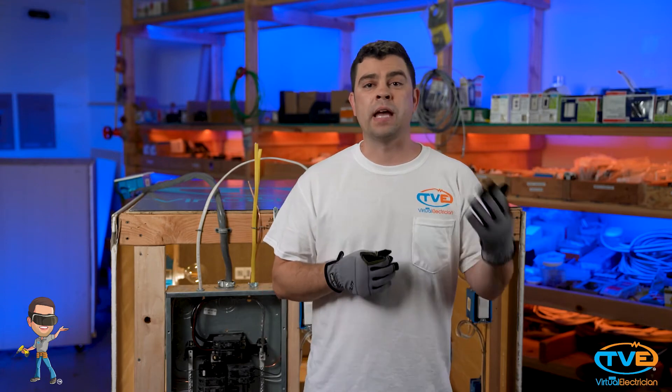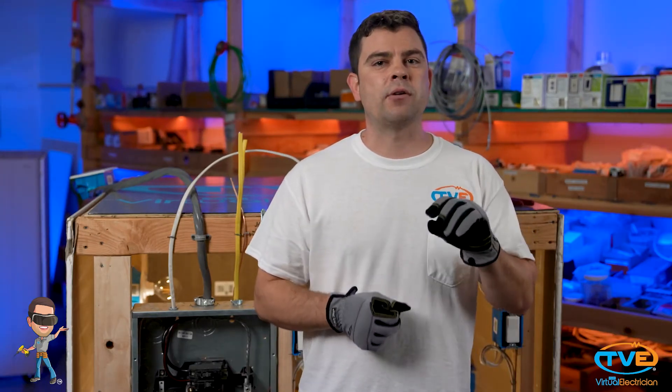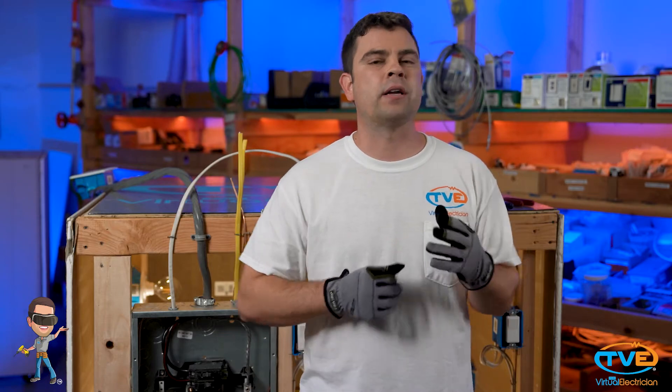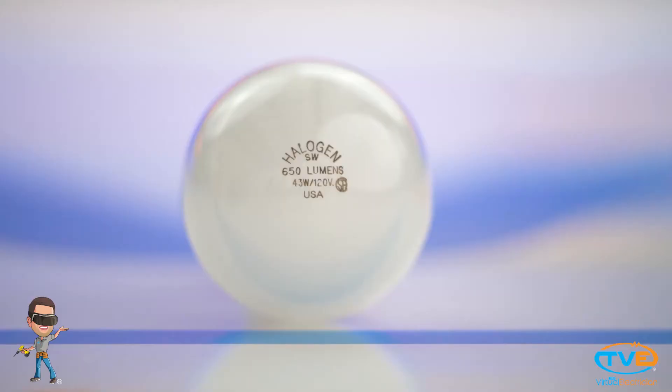The goal here is to add up all the amps. If there's a ceiling fan and you don't know how many watts it is, just count it as one amp. If you have a light fixture way up high and you can't get to the lamp to see the wattage, just count it as 0.5 amps. If you see the light bulbs, add up all the wattages that you can see.